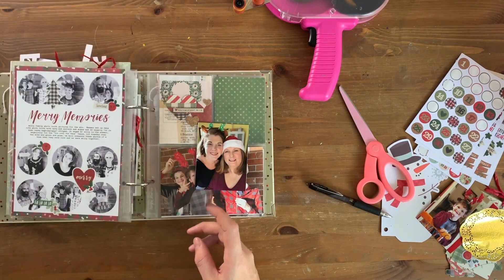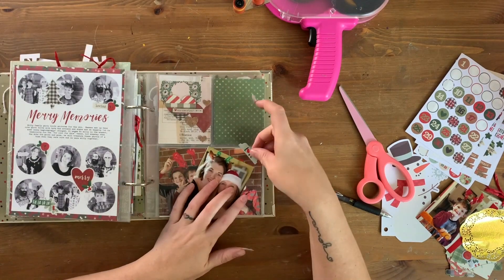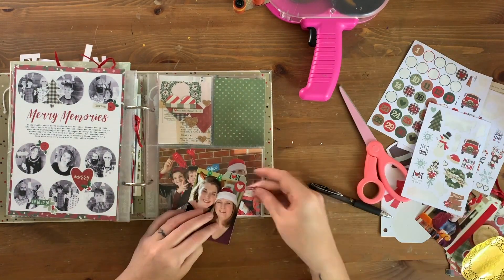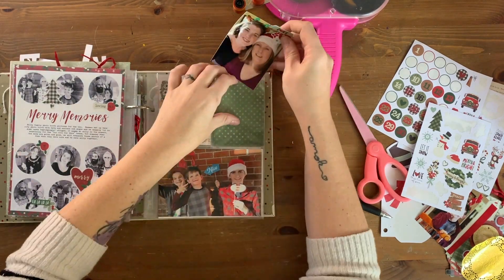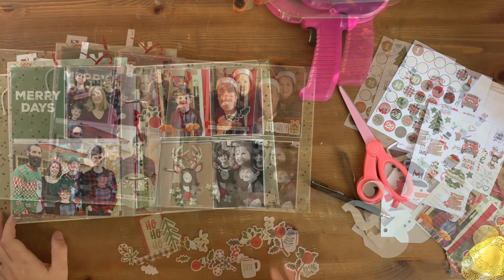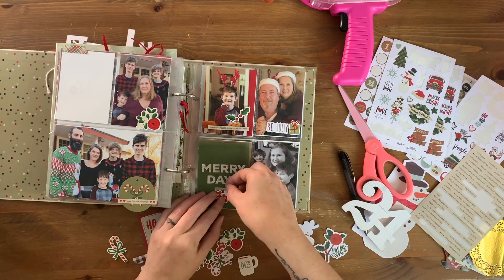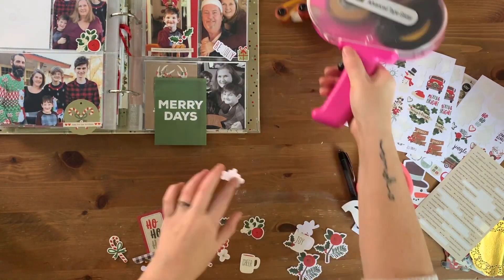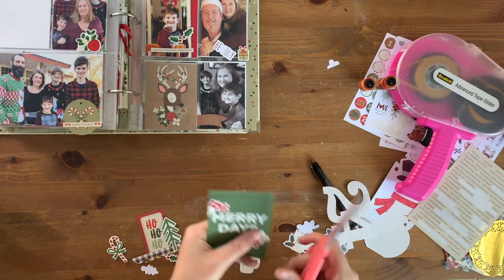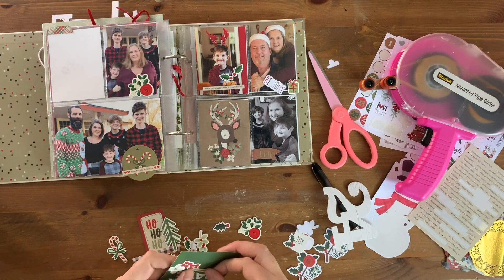The rest of this spread is all Christmas Eve at my mom's. We actually didn't do much for Christmas itself, so I don't have a lot of photos for Christmas Day — that's how it ends up every year since we have a quiet Christmas at home. The bulk of my photos normally come from Christmas Eve, so these are all the family photos and things we took that night. I'm just keeping it simple — cards, photos, a few embellishment clusters and we're good to go.